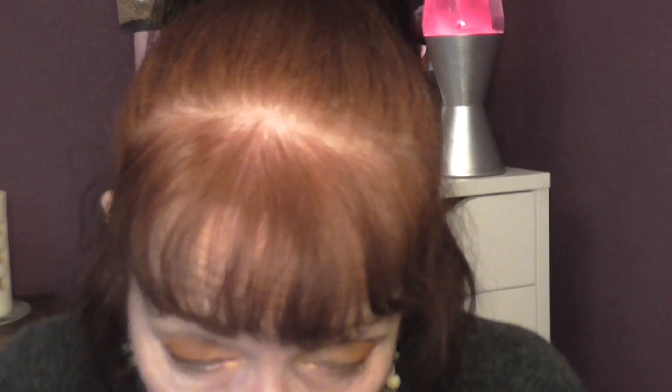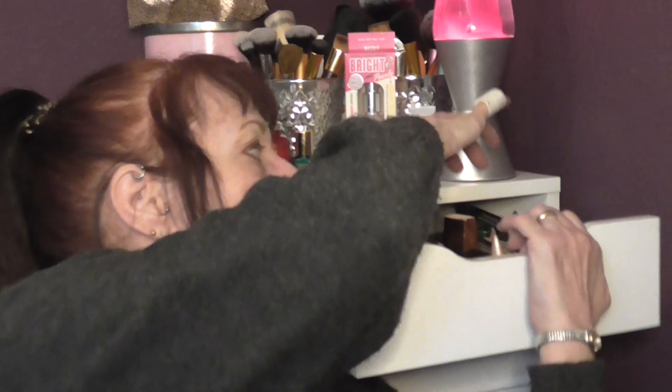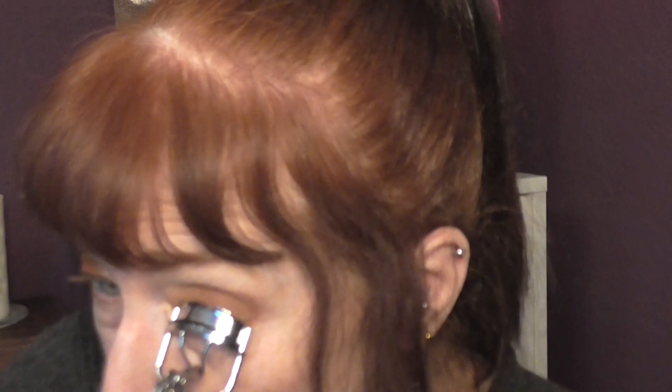Excuse me, I need to blow my nose — sorry about that. I need to curl my lashes and I forgot my curlers. Trying to stop my eyes from watering, it's giving me a runny nose. Right, let's curl those. I'm sorry you did get to see me put in the colour — I will show you again in another video as I'm about to use it again.